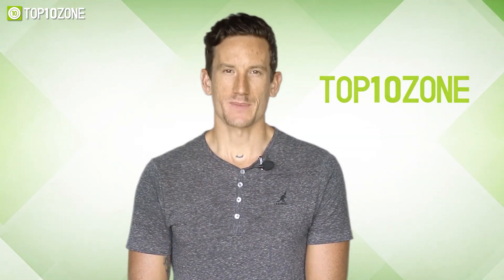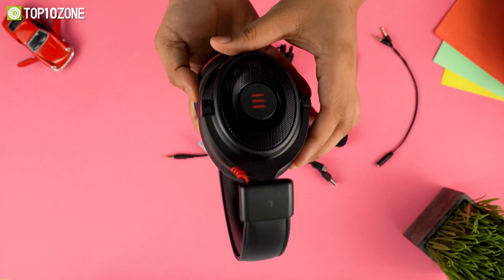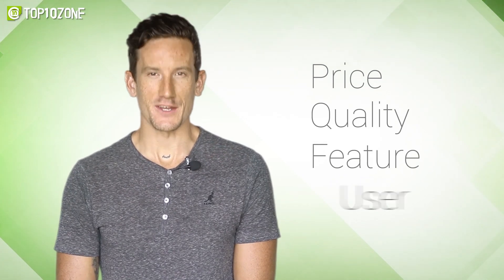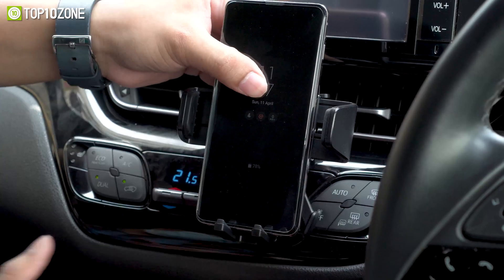Here at Top 10 Zone, we are a bunch of product researchers and testers. We test, analyze, and research new products and create a list of top 10 best products based on price, quality, feature, and user feedback. We also provide upcoming and innovative product ideas so that viewers may know about new products. Our goal is to create a proper shopping guide so that our viewers can make the best decision.